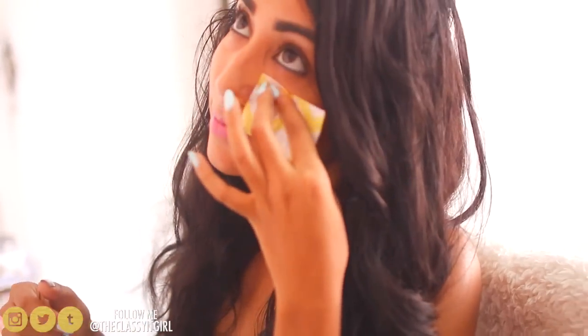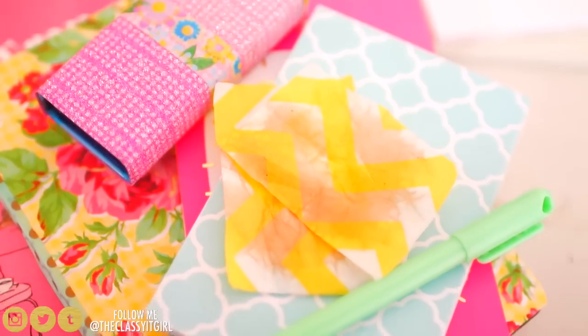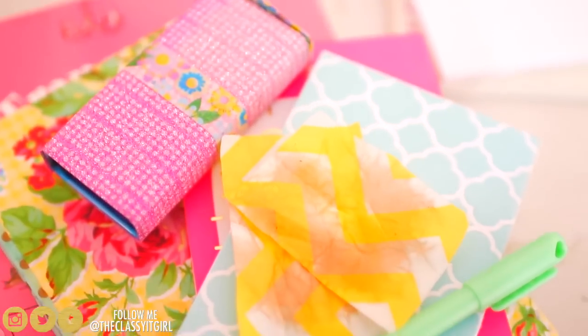You would not believe — well, actually you could believe — how much oil gets removed with these tissue paper blotting sheets for so little cost. And ew, could we not stare at my gross oil blotting sheet?